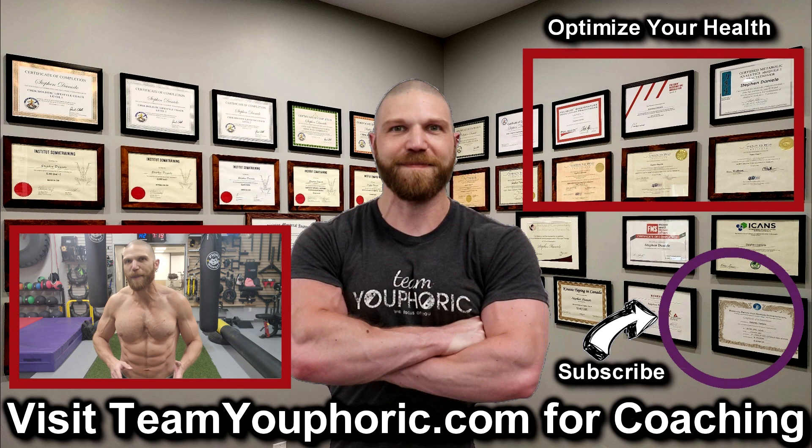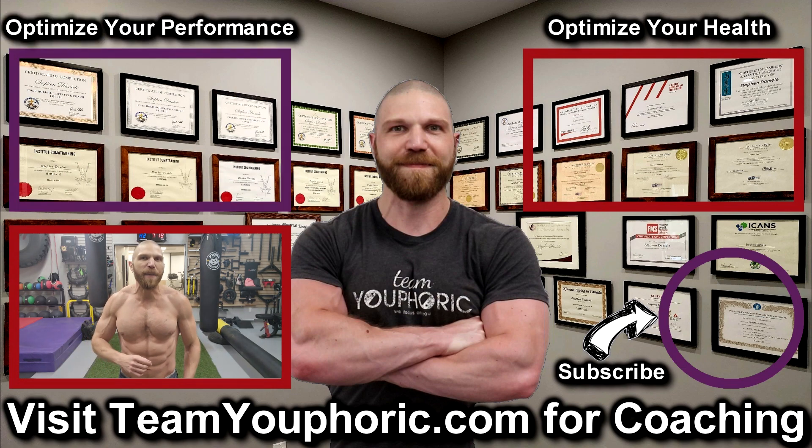For those of you interested in health optimization, you can check out the video in the top right corner where I discuss the six foundation principles. And for those of you interested in optimizing your performance, then consider becoming a member. It's only $5 per month and you get a ton of perks including exclusive access to this program design lecture series playlist.